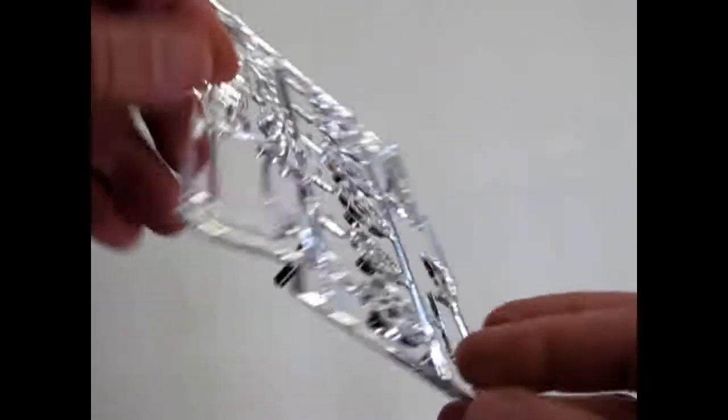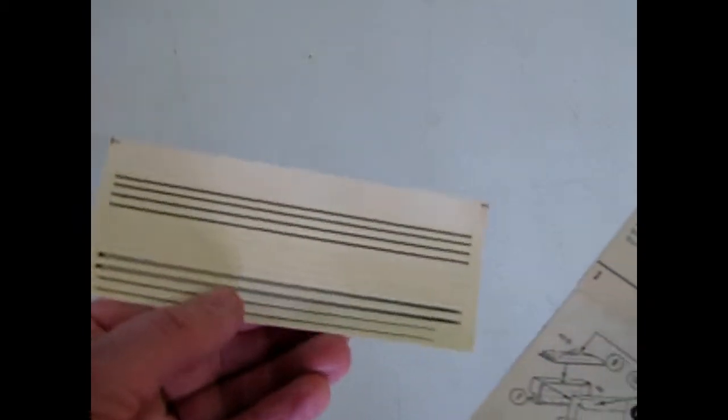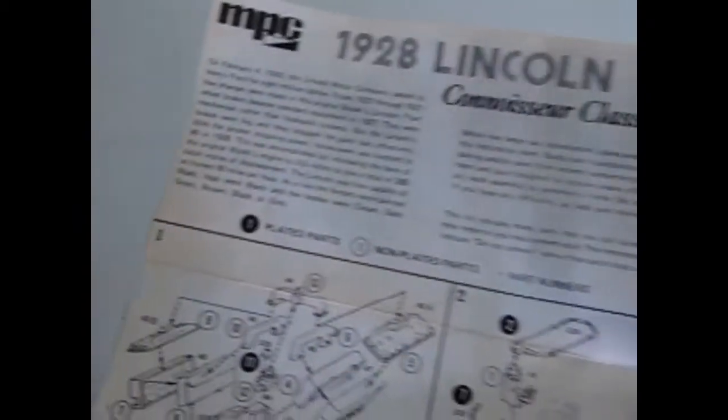And our windshield. Then I've got our instructions here, and the decal sheet which has a whole series of pinstripes. This is always quite nice.